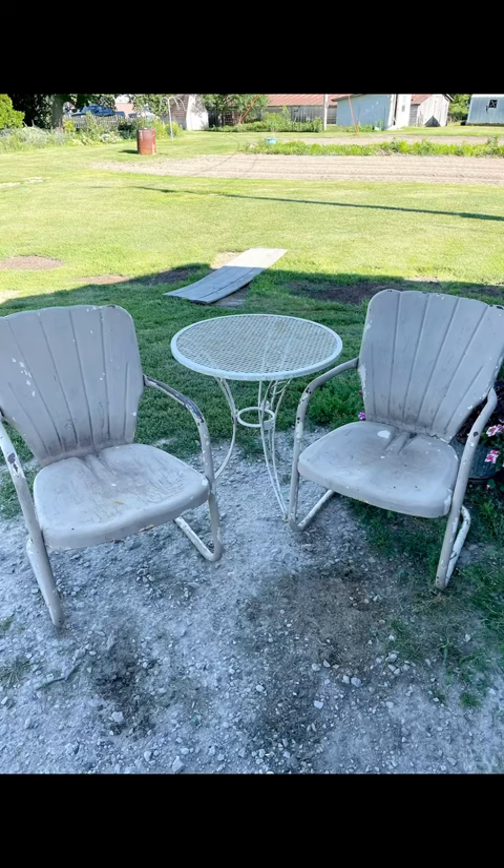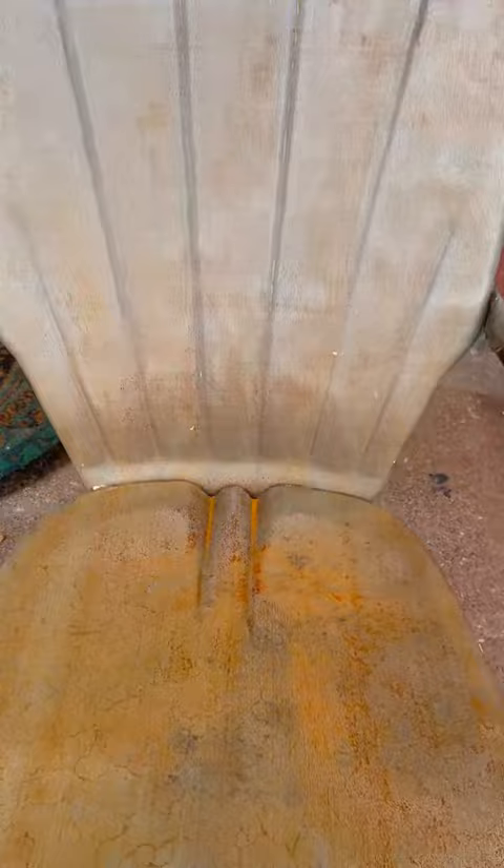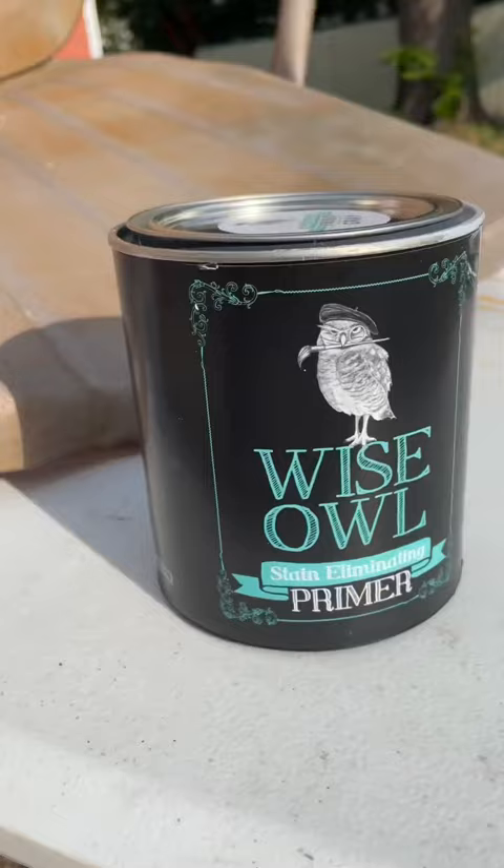This metal outdoor patio furniture set was one of the most challenging flips I have done to date, and here is why. There were many layers of paint that had been on there before that were peeling off, and I tried everything to get it off, including sanding, stripping, and grinding. I had to get it sandblasted. After I got it sandblasted, I set it outside and it started to rust.